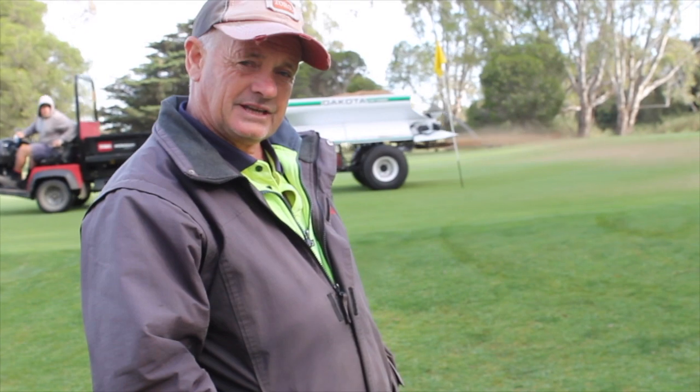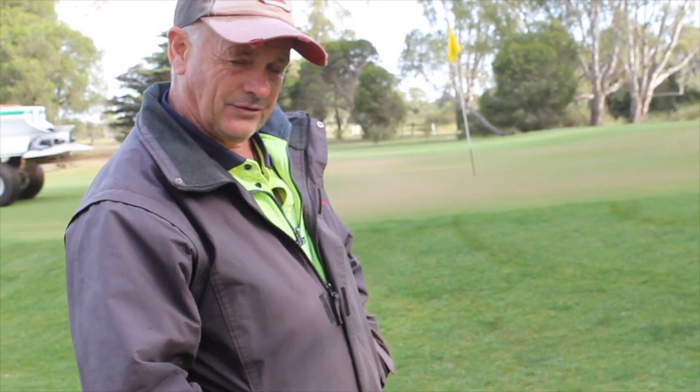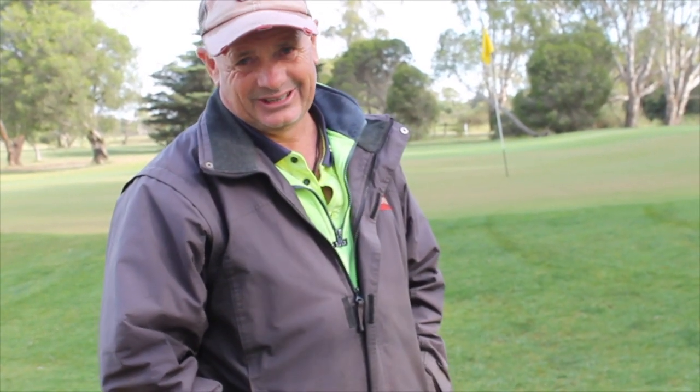In this case, what we're using it for is dusting of the greens. Dusting of greens has been around for a number of years now. There's going to be a link added to this video if you want to have a look and go further into the process.